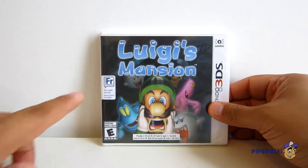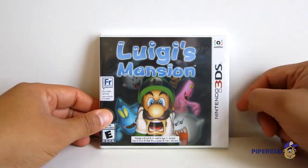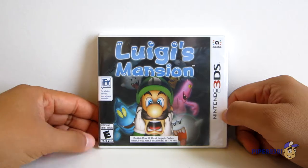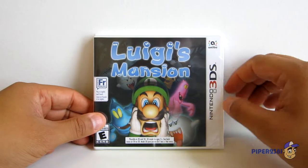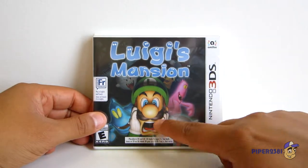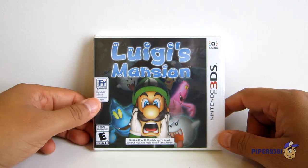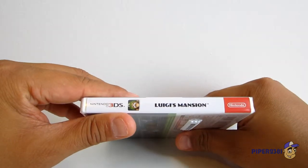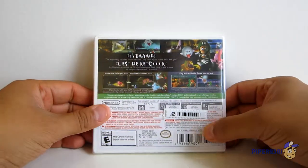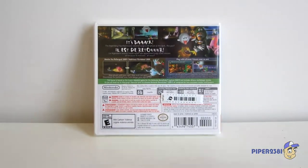In case you're wondering, it says you can play in French, so this is actually the Canadian version that we received here in Canada, which is very cool. On the front you have Luigi right there on the cover being chased by ghosts, and then on the side you have 'Luigi's Mansion,' and then this is the back.